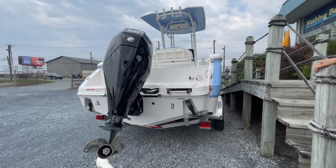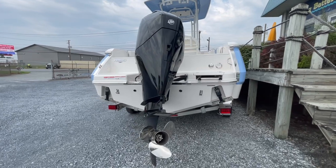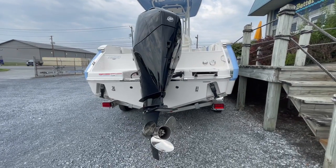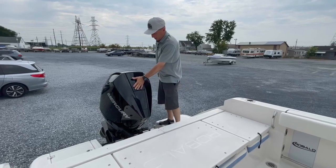This particular model is digital throttle and shift. When you're running your boat at 30 miles an hour and you put it in a turn and you straighten it out, speed stays the same — it's like cruise control. As we get up on board this boat, I'm going to show you some innovative features. Some other nice features on the Mercury.